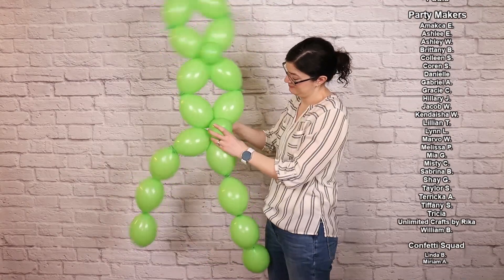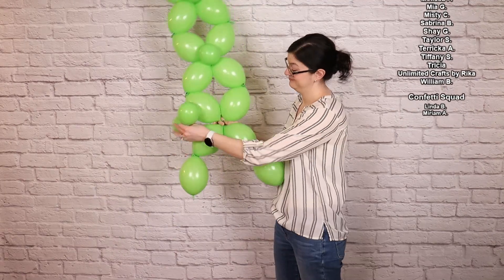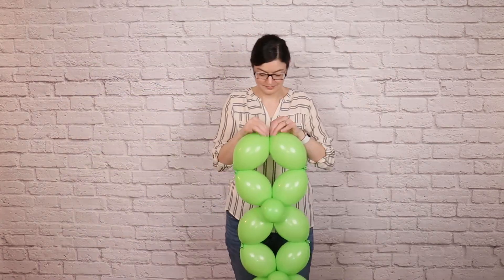If you'd like a little extra help assembling this clover, I've got a set of digital plans linked in the description box below. These include step-by-step written instructions, detailed full-color illustrations, as well as a complete supply list for today's project.